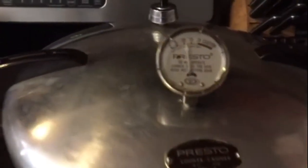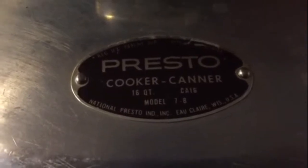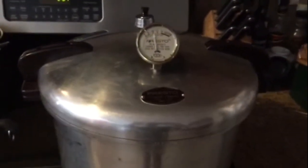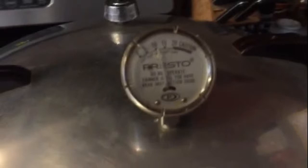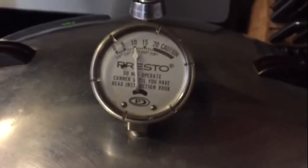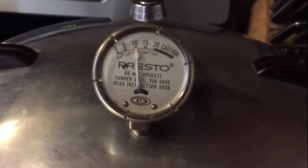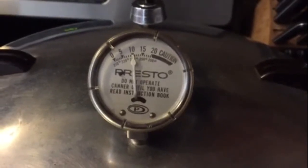It is a Presto 16 quarts, and from what I can tell it was manufactured in 1971. I just put in a new seal and I'm checking to make sure that the pressure relief valve and everything is working right, and I am able to keep it at right around 10 pounds right now. I've been running for about 10 minutes and it appears to be working perfectly.